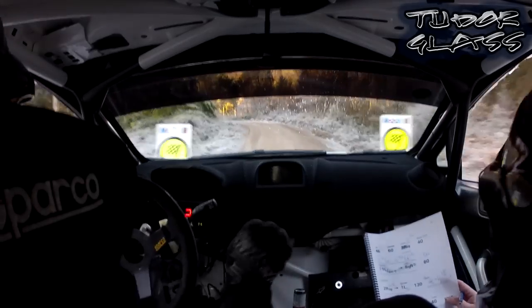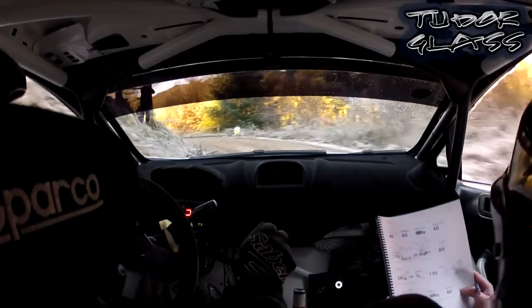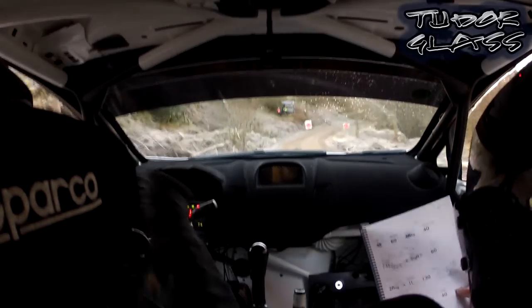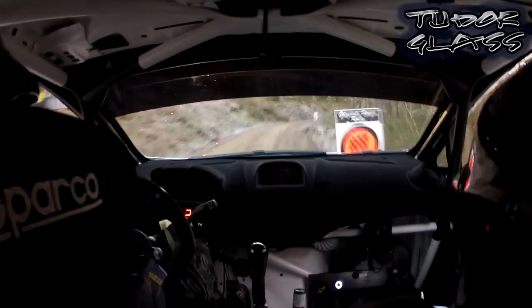Handbrake. Titans, Titans, handbrake. And flat 3 right half long, tightens in. All the way, over finish, 40th mid. Well done, okay.